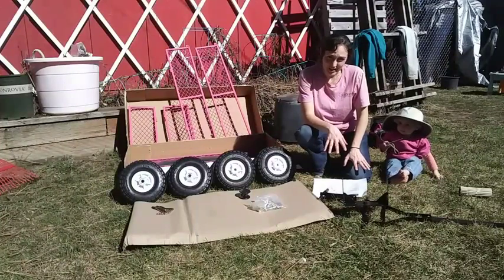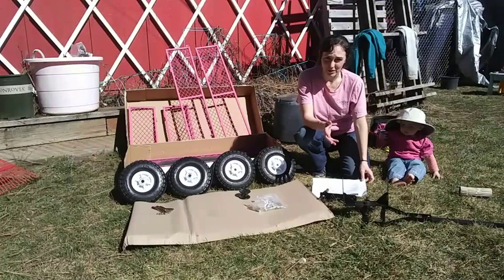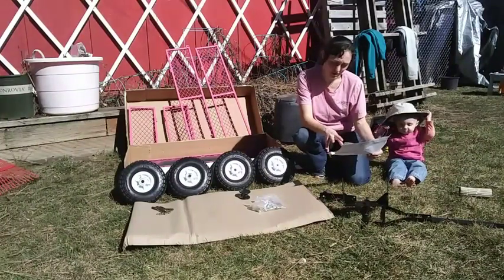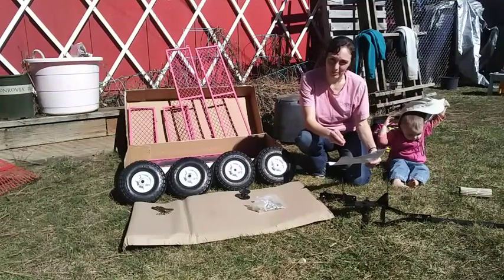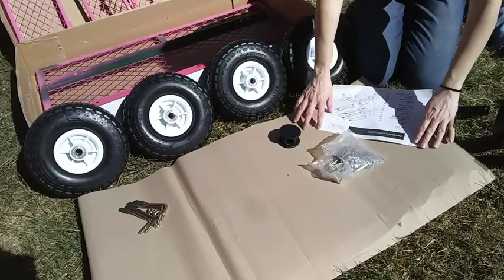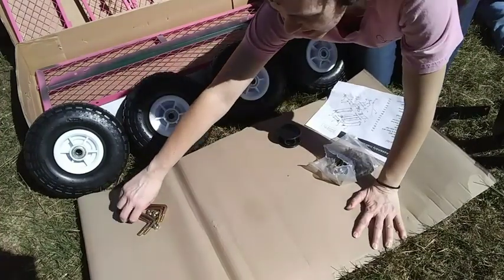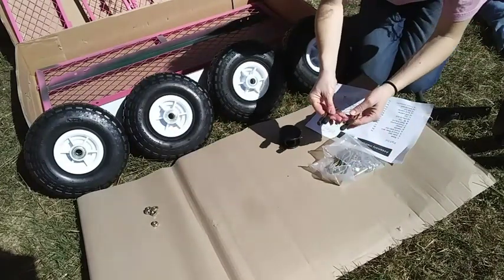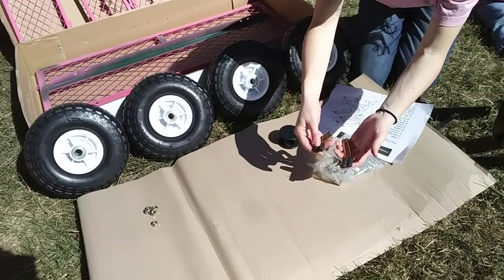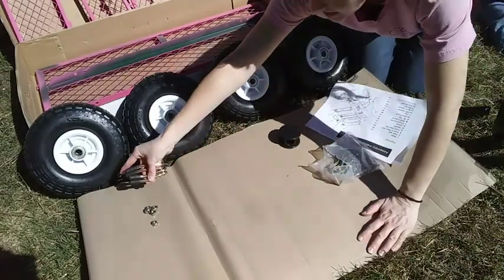Trying to make heads or tails out of these instructions — what it is is an exploded diagram, also called an isometric. The bottom line is this is a parts list and an exploded diagram of what the thing should look like when done; it's not an instruction of assembly. Now I realized as I was picking up the handles that they are actually different — some are angled one way and some the other way — so make a note of that when you take yours off if you paint, because it will make it easier to put back on.